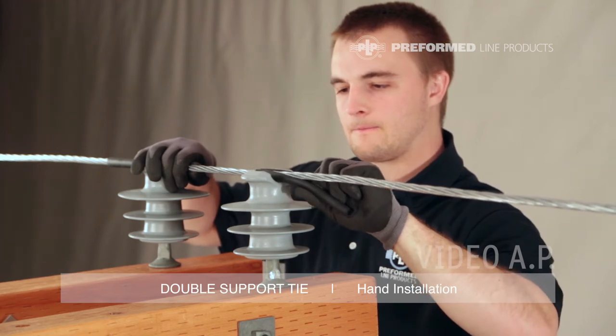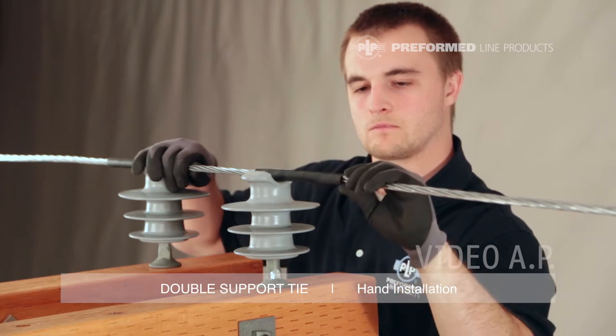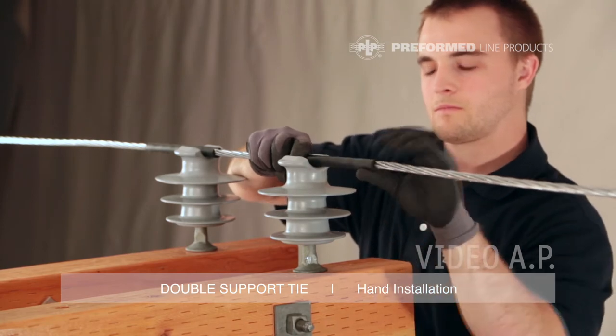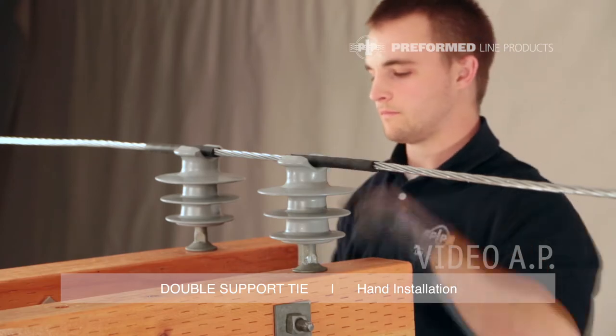It is important to apply both tie tubes to the conductor prior to installing the form wire tie components. Make sure the tie tubes extend out into the open span towards the crossover mark of the tie. Leave approximately one half inch to one inch of tube extending inward toward the pole.